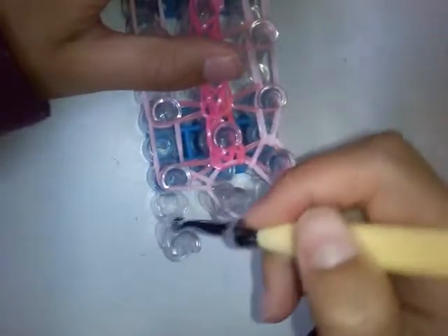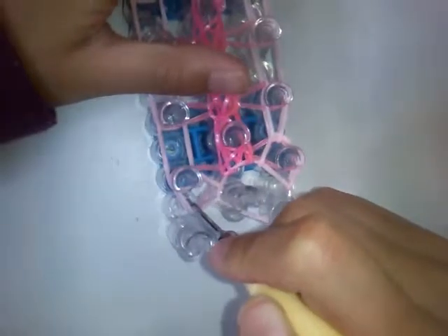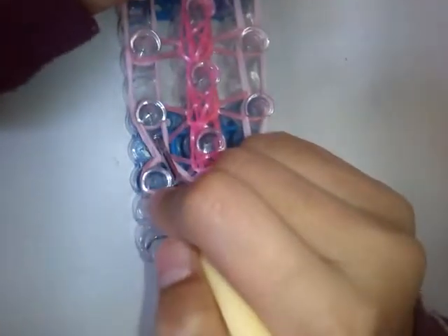Then come back to the bottom and do the same thing. Go inside all these bands and grab the bottom band, then go inside these two bands and hook forward, inside these two bands and hook forward. Keep doing the same thing.